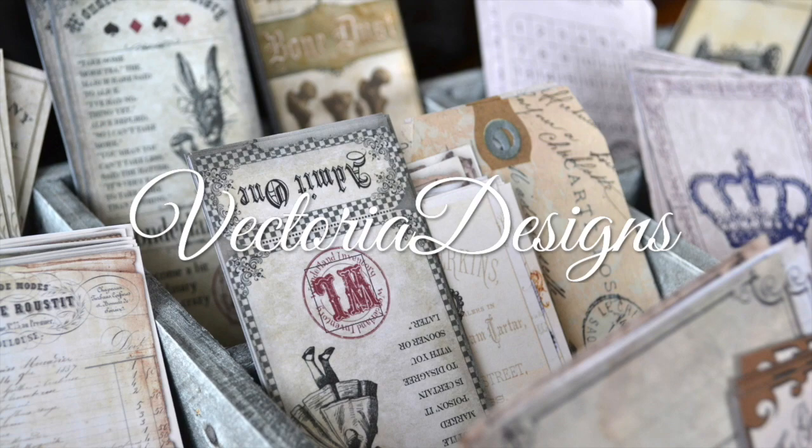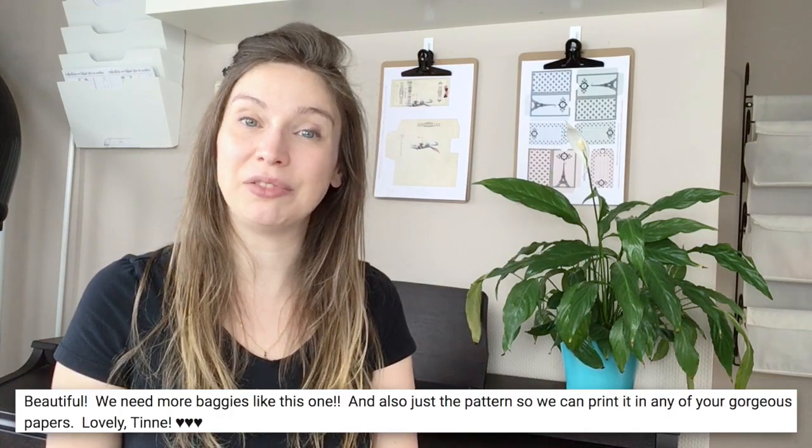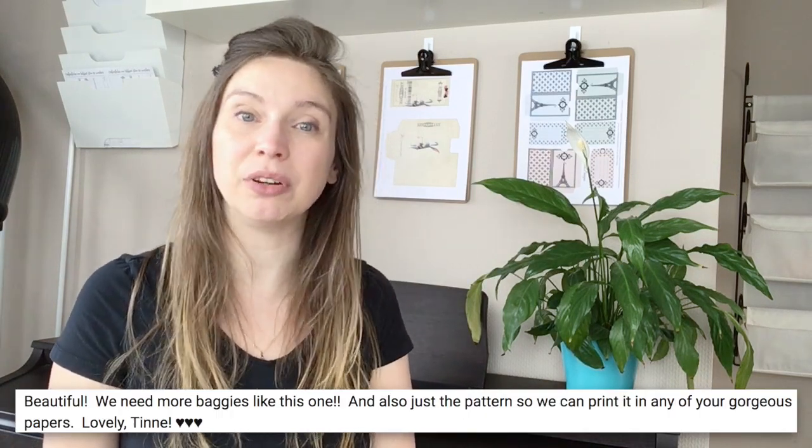Would you like a free printable template for a favor bag? Keep watching. Hello everyone, my name is Tinne, I am the designer and co-founder of Victoria Designs. Last week I showed you how to assemble our printable circus favor bags, and someone asked in the comments if they could get the template so they can print pretty paper on the back — and I thought, why not!